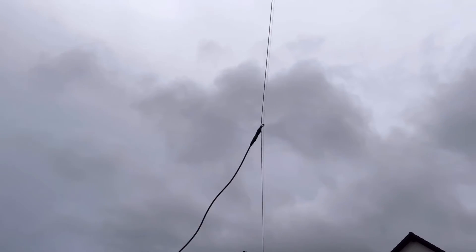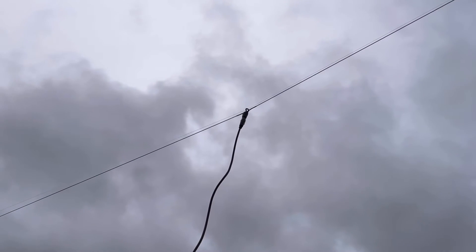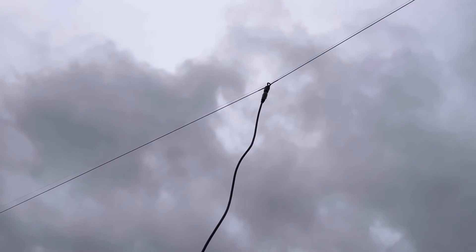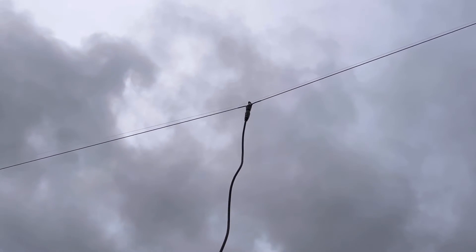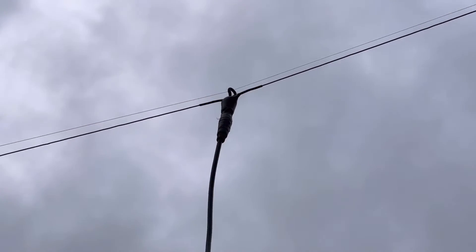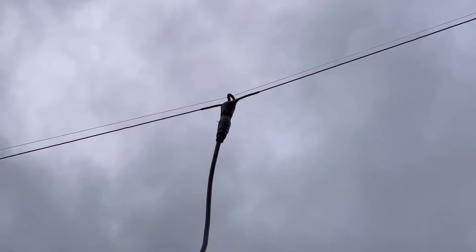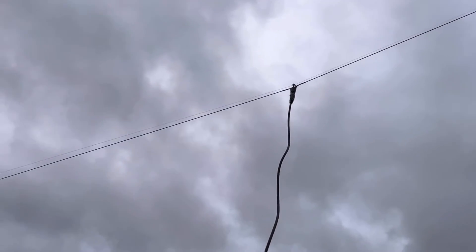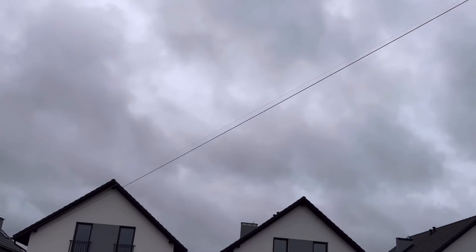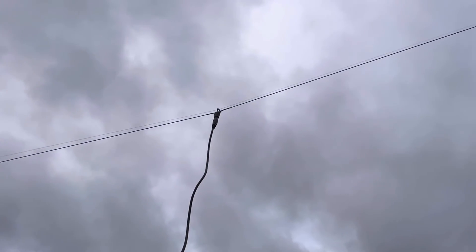I put this thing up — this is day two. Yesterday when I put this up, it was raining, and the rain turned into a pretty miserable storm. They said it was about 30 to 35 mile-an-hour winds that blew through here last night, and she held on perfectly. There's my off-center fed dipole — multi-band dipole by N9SAB, as Tim calls it. And that's what's getting me on the air to start this journey here.